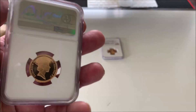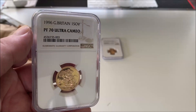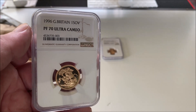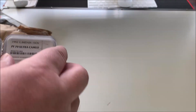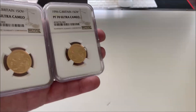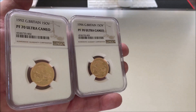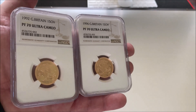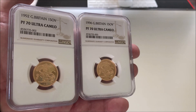Look at that, eh? So these are coming along pretty fine. Let's put these together — 1992 Sovereign, 1996 Sovereign, both PF70 Ultra Cameos, as the least you would expect from Regal here.